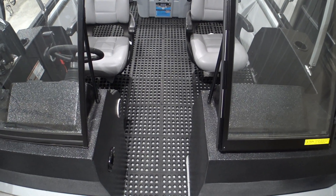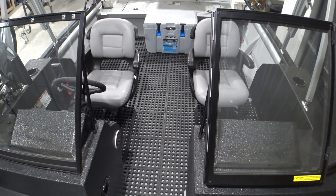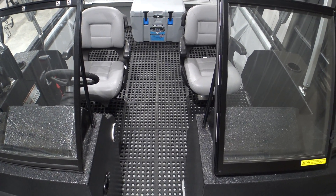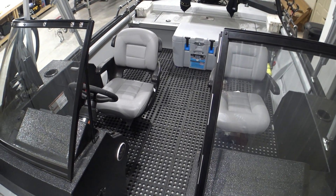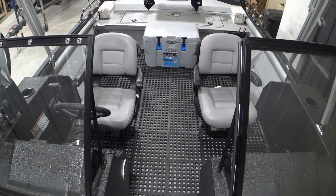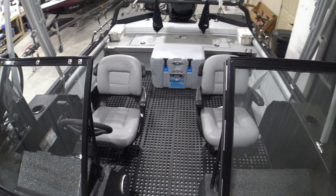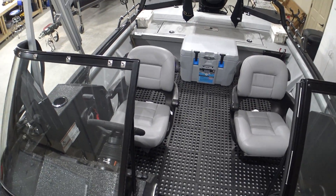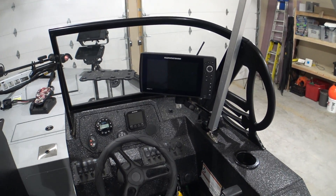Looking toward the back of the boat, I went to Orscheln's in Columbia and bought this rubber mat. I put the same mat in my earlier Sea Arc ProCat 240 and loved it. It comes in three-foot squares that interlock and you can cut it easily. In the winter that aluminum bottom keeps your feet cold, so this mat cures that problem. It also makes it softer to stand on all day and greatly reduces noise when you're walking around inside the boat.